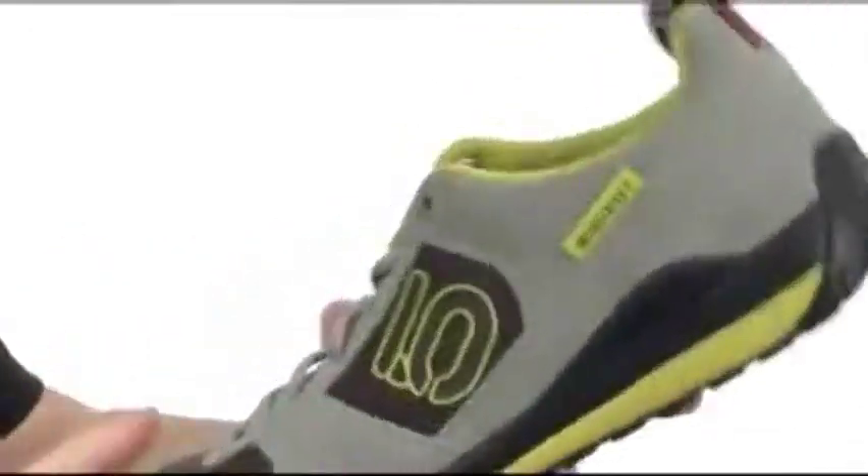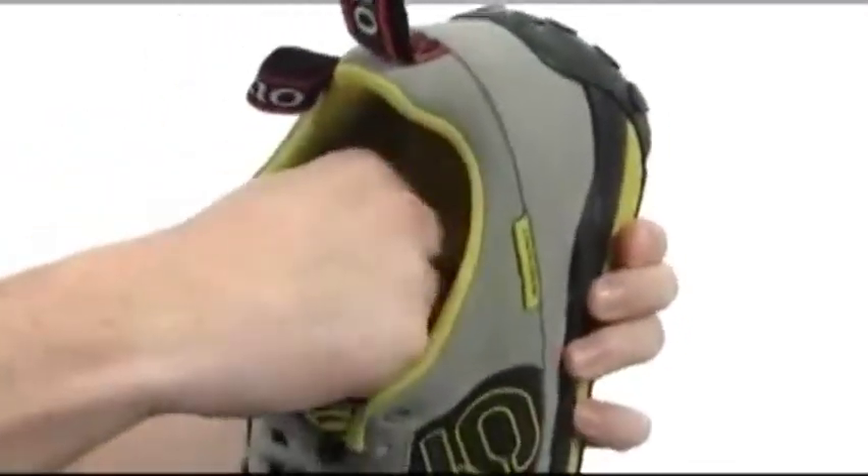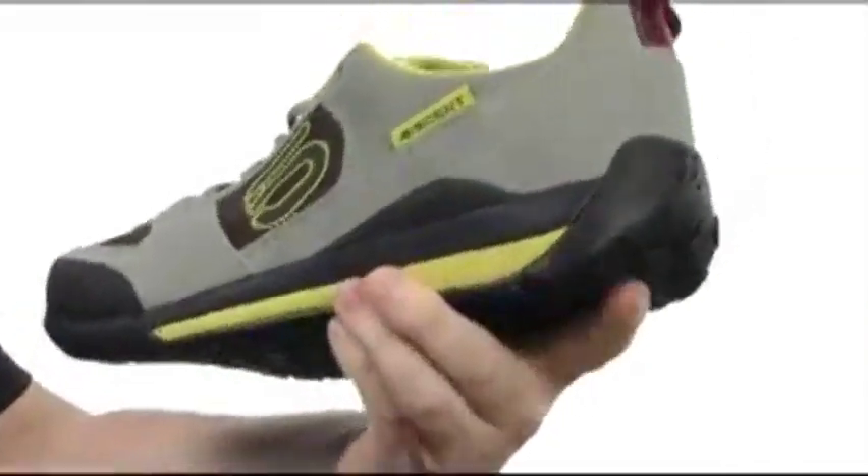It even comes up in the back here. You've got plenty of pull tabs to choose from to help you get this shoe on and off. The footbed is going to be removable as well — absorbs a ton of shock. You've got the added arch support in there.